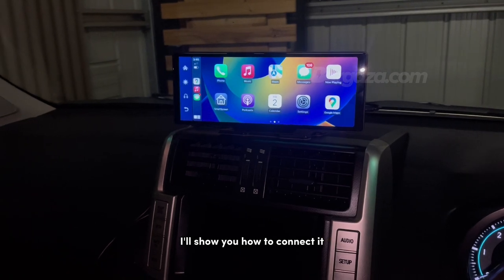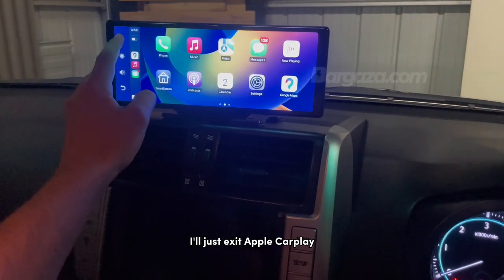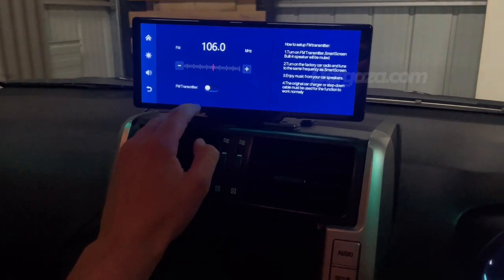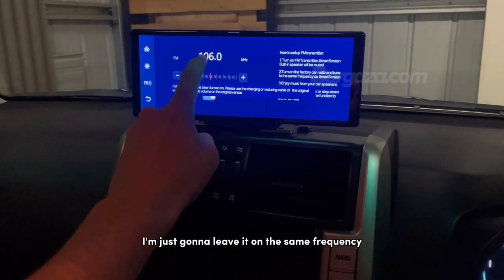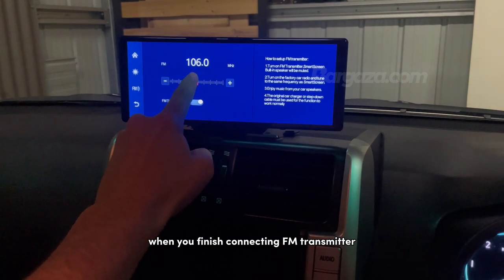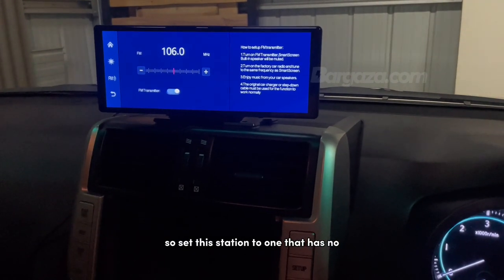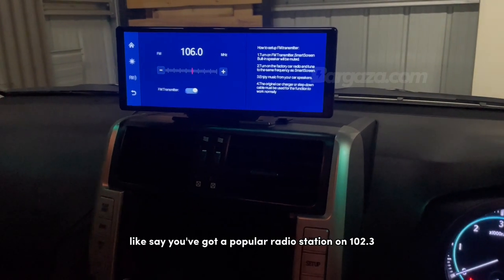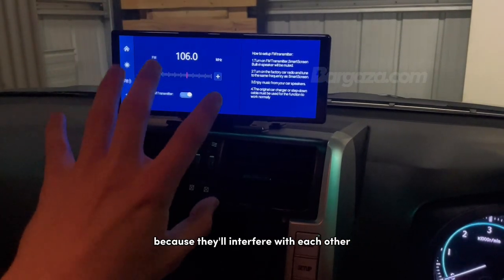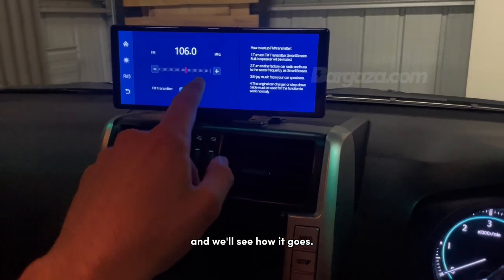If your car doesn't have an AUX, I'll show you how to connect it using the built-in FM transmitter. Connecting to the FM transmitter is really easy — exit Apple CarPlay and go onto FM transmitter. Make sure the AUX cord is unplugged when you do this. Turn it on. If you hear any static or weird noises after connecting, it's because there's radio interference on that station. Set this station to one that has no other radio stations — for example, if there's a popular radio station on 102.3, don't set it to that same number. Try to find a blank frequency, which is normally in the higher frequencies.